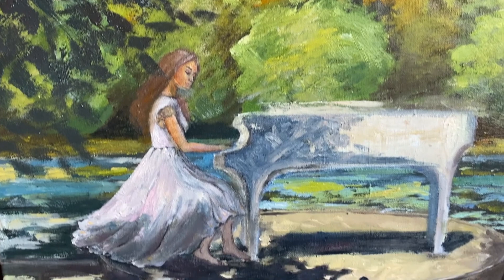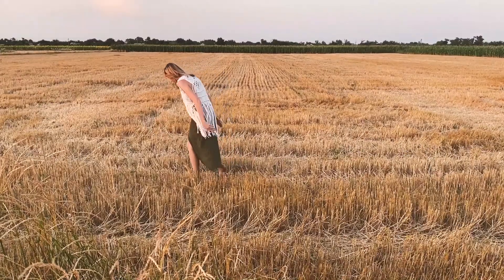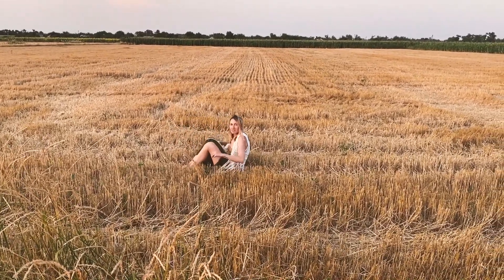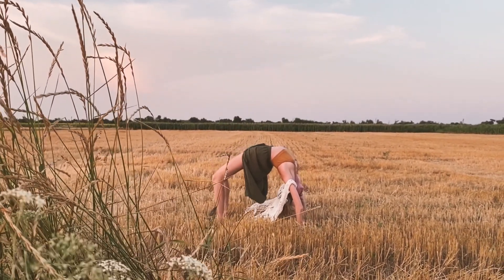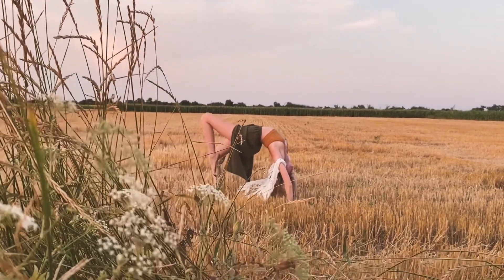I've had to leave the countryside for a few weeks, so I left the painting unfinished. I will definitely finish it and make it as I see it. But for now, this is it. Thanks for being with me — I send you good vibes and the best summer. Subscribe to my channel and see you soon.